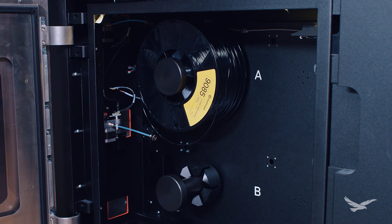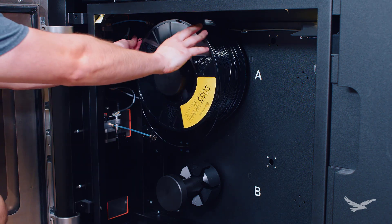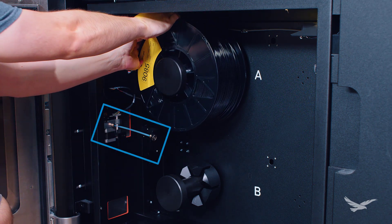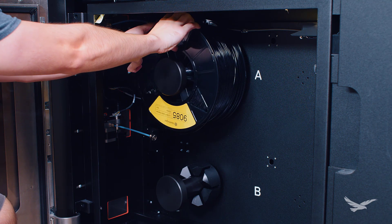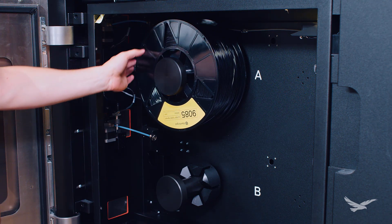With our spool of Ultem securely installed and the extruder motor started, the final loading step will be to run the strand through the material path until it hits the motor. You can see from the motor and tube highlighted here that this is a very short distance to feed the material. Once the strand hits the extruder, the onboard systems will automatically complete the rest of the loading process.